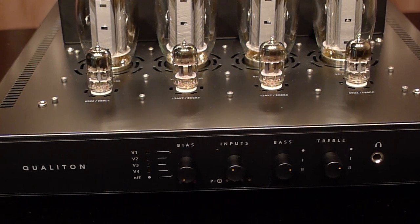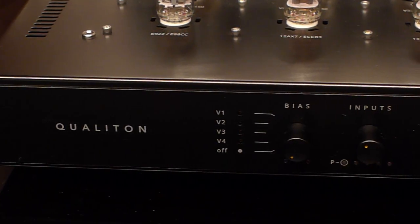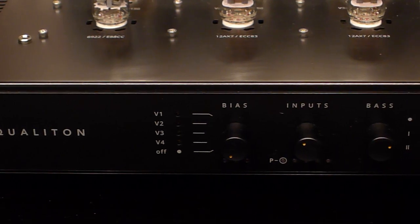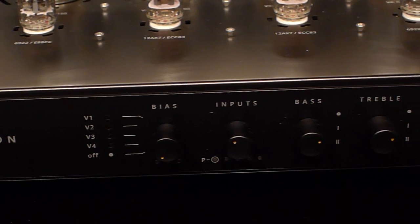Now let's take a look at the front panel. You can set the bias on all four tubes, check it easily, and they include a tool to adjust it. You have your inputs, which also includes a moving-magnet phono stage. You have your bass and treble controls and a headphone jack.